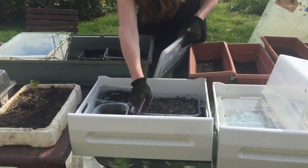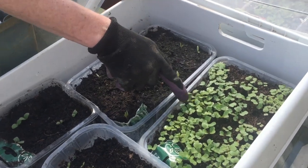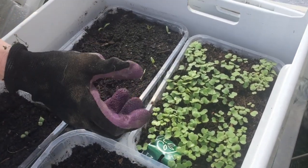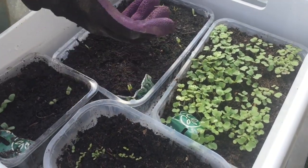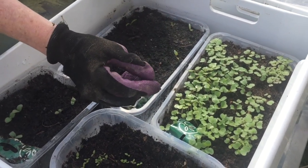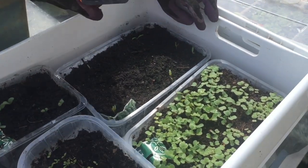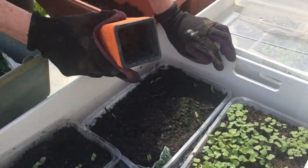This is curly kale and you can see I've really densely sown the seeds. What I'll do is prick these out - which means very gently lifting them apart and putting them into small pots to bring them on as individual plants. I may put two or three into a pot with some potting compost.